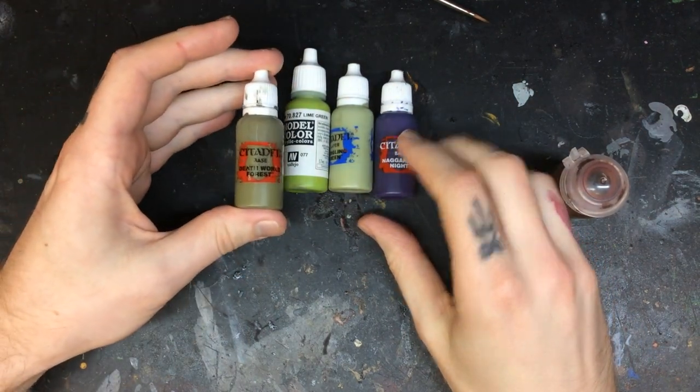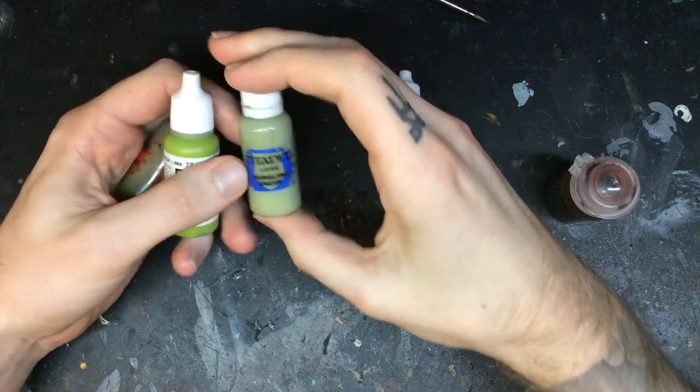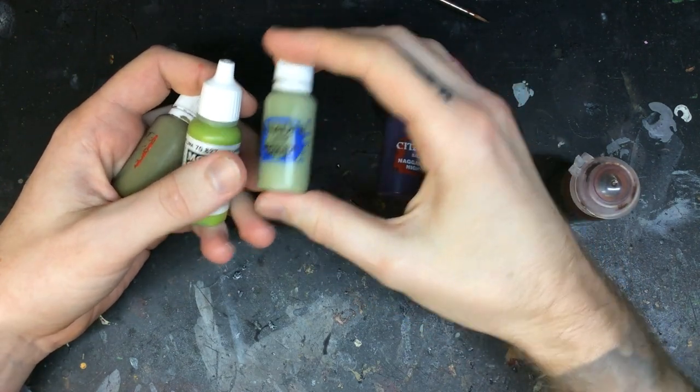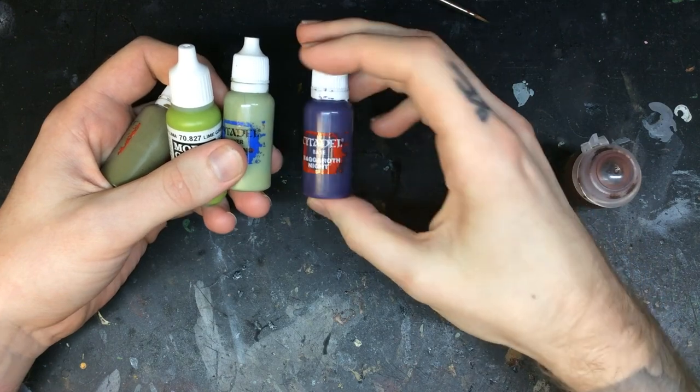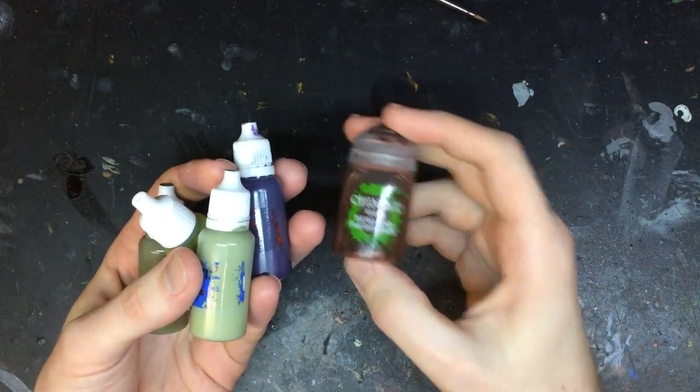Citadel Deathworld Forest, Model Color Lime Green, Citadel Nurgling Green, Citadel Nagaroth Night, and Reikland Fleshshade Wash.